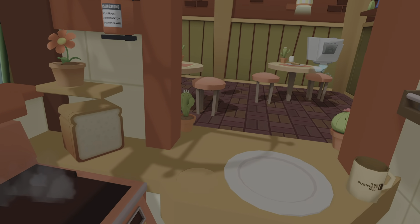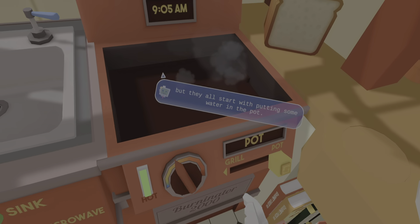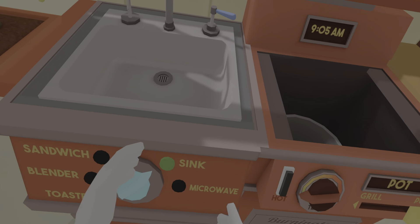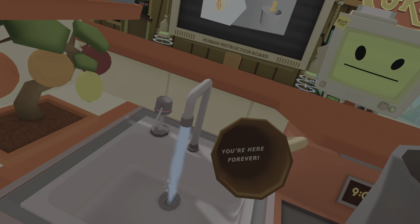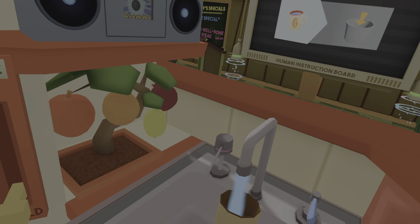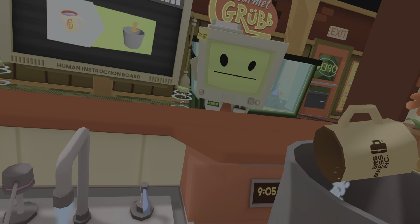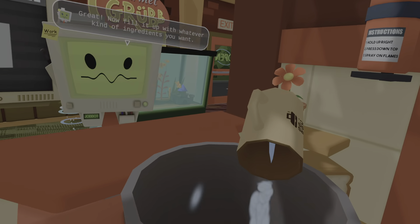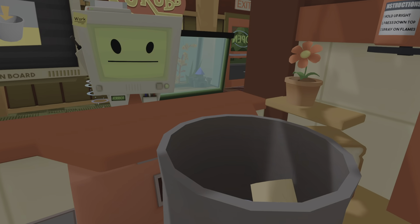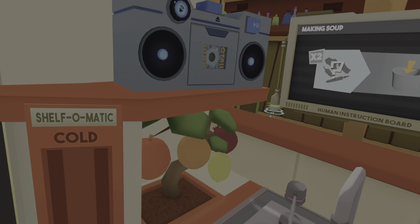Let's try making some soup. As you can see, there are several different kinds we could make, but they all start with putting some water in the pot. Great! Now fill it up with whatever kind of ingredients you want.